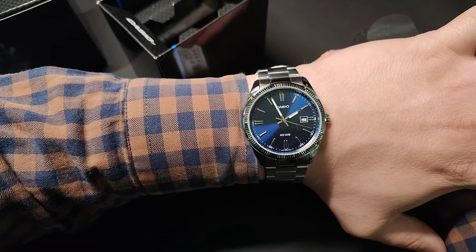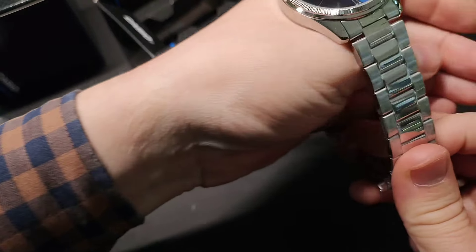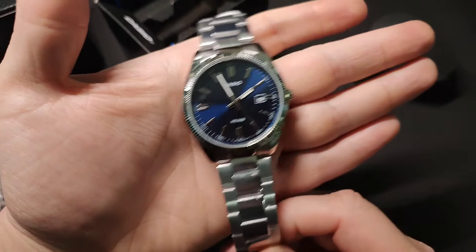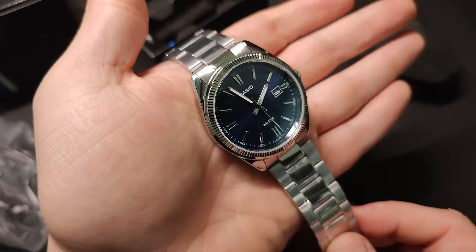How do you like this watch, and how would you rate it from 1 to 10? Thank you for watching. If you have any questions, please leave them in the comments.